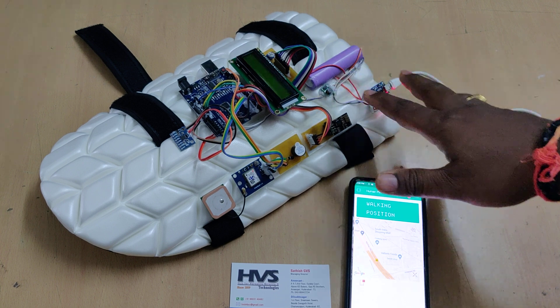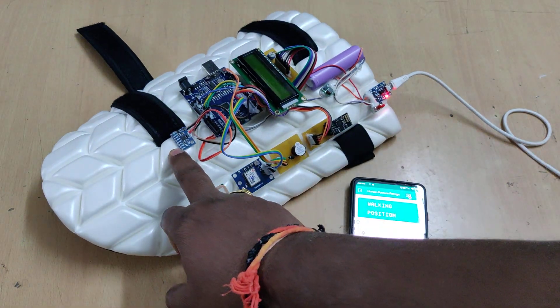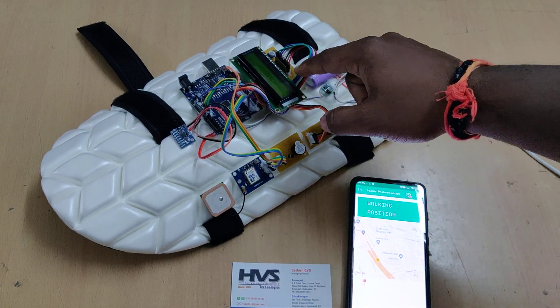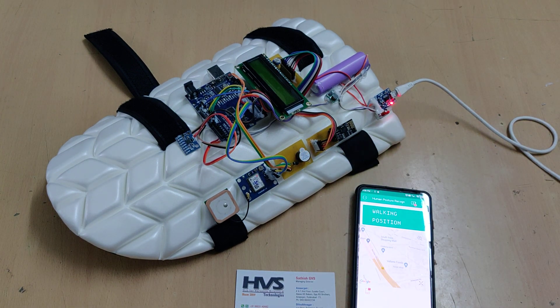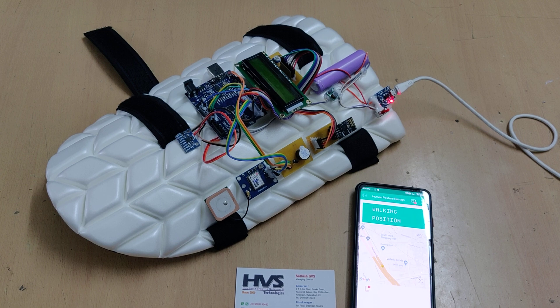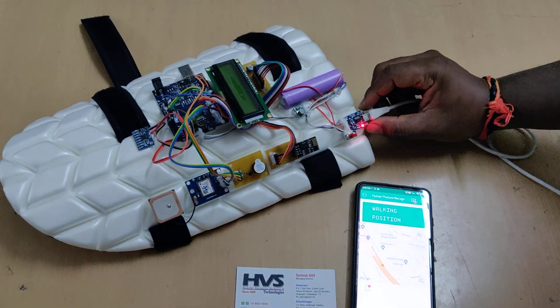After the battery is fully charged, its output is given as input to the whole system through a boost converter, which takes the 3.7V input and provides 5V output. The system then reads input from the MPU6050 gyroscope and GPS module, sending data to the mobile phone via the ESP8266 module. The status is continuously displayed on the LCD screen interfaced at pins 2 to 7, with the buzzer at pin 13 of the Arduino Uno. To get exact location values, the project must be demonstrated outdoors with sky view, as the GPS needs at least three satellite signals to provide accurate latitude and longitude values.